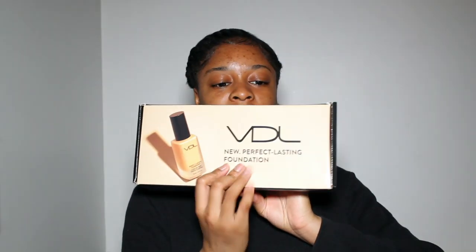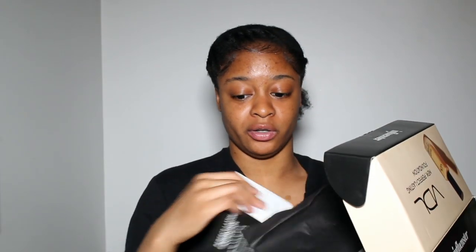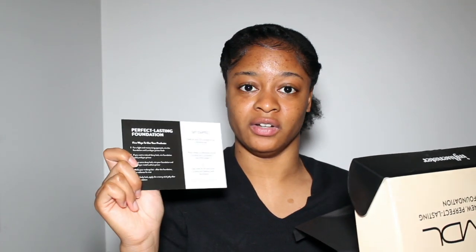Today we're going to be trying makeup from VDL Makeup. There are actually a lot of products in here — let me just show you guys the box. I have a lot of products so I'm just going to test all of them out, and there are also explanations of how you can use the products. Hope you guys enjoy this video — let's get right into it.